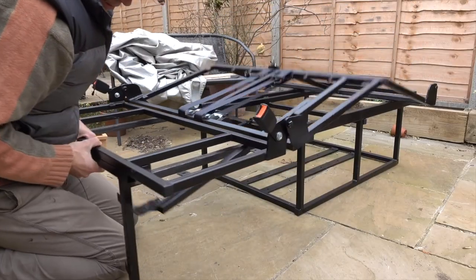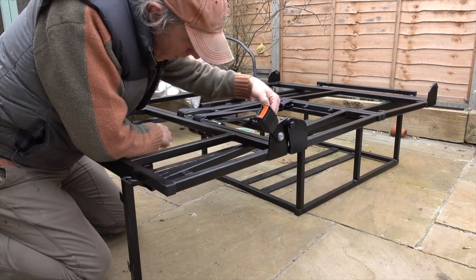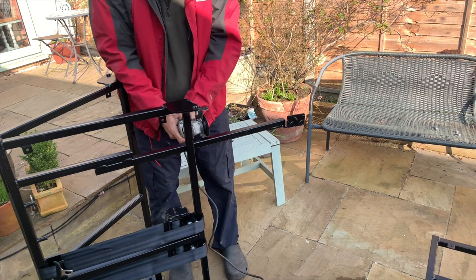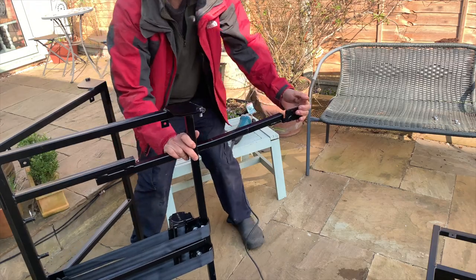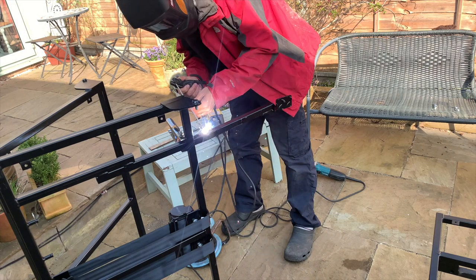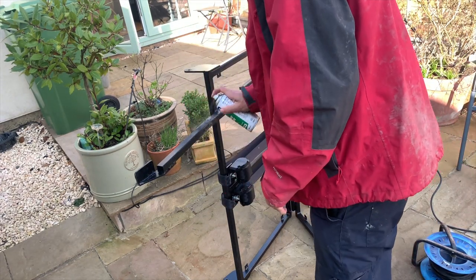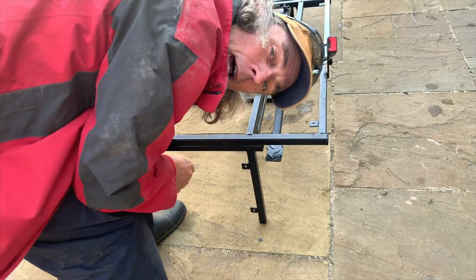It's this lever here. There's no need to have that that straight. All I'm going to do is put a little cut in there, bend that down, weld it back up, and that'll give us a gap under here so our fingers don't get trapped. That's a bit safer.